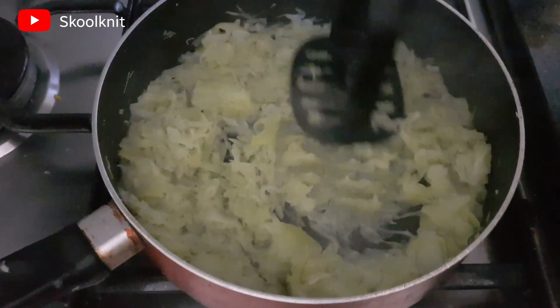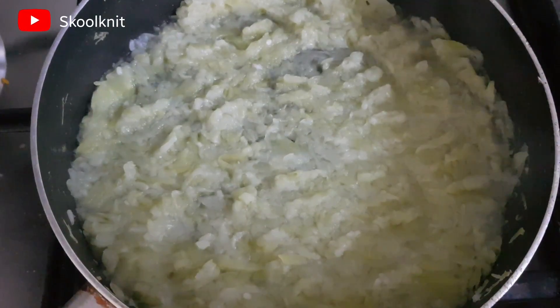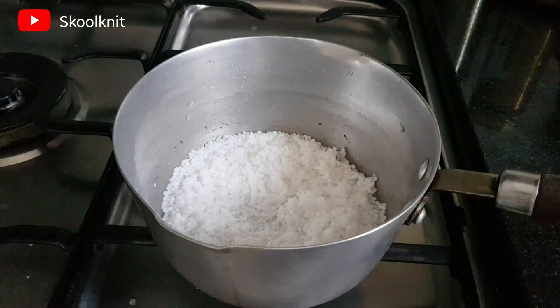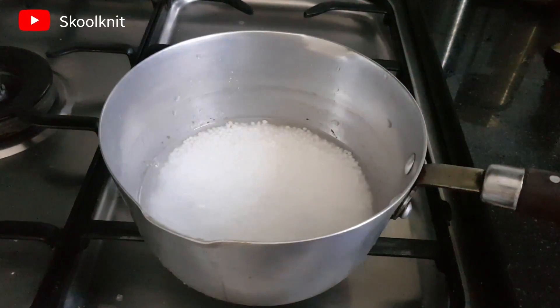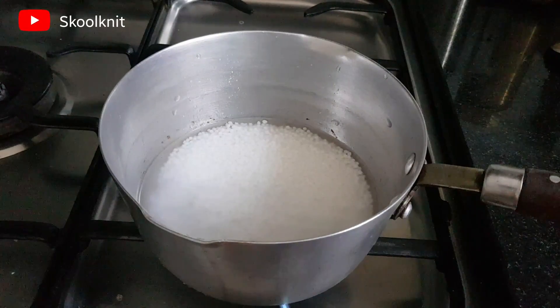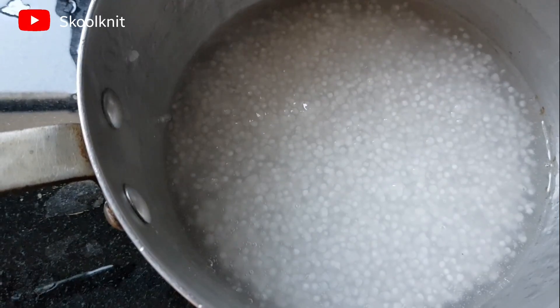This is 75 grams of sago which I had soaked for half an hour in water. Now I'm adding one cup of water and boiling it with that one glass of water. Once it is cooked, you can remove it from the flame and let it cool.